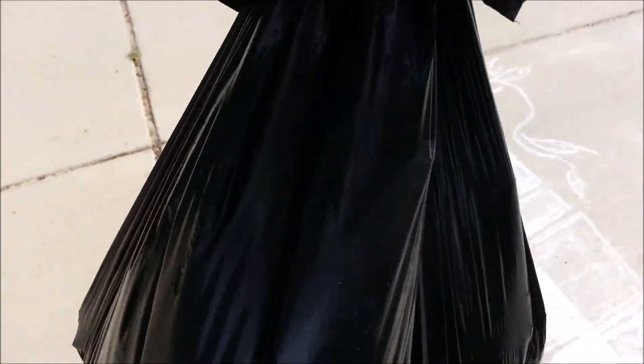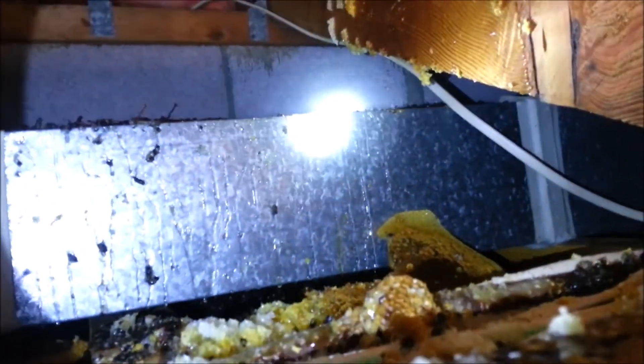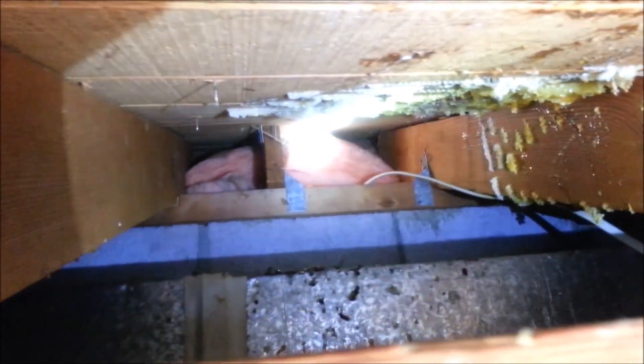That is 30 pounds of honeycomb that is no longer up on our front porch. I could probably get that a little bit better. Okay, 30-some odd pounds of honeycomb later. Let's see here. Lots of dead bees down there, all kinds of fun.